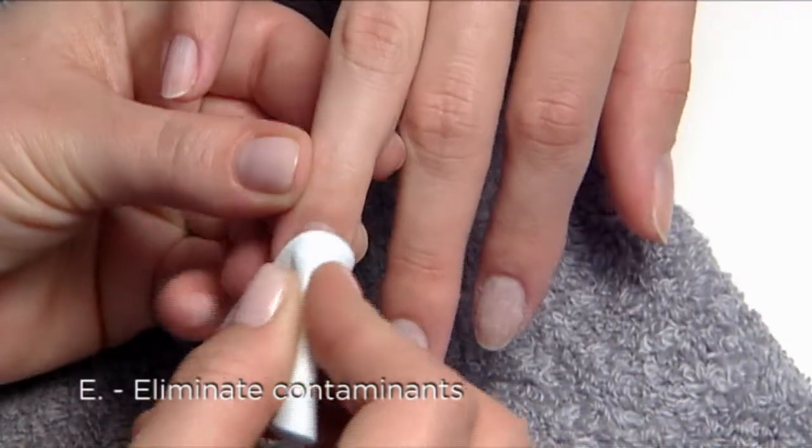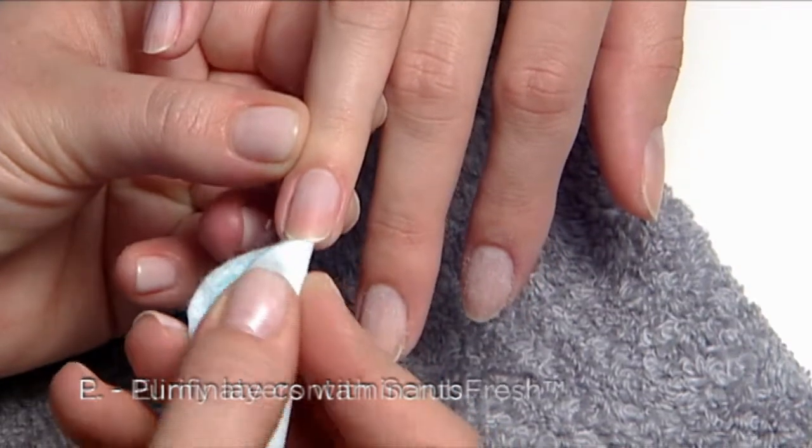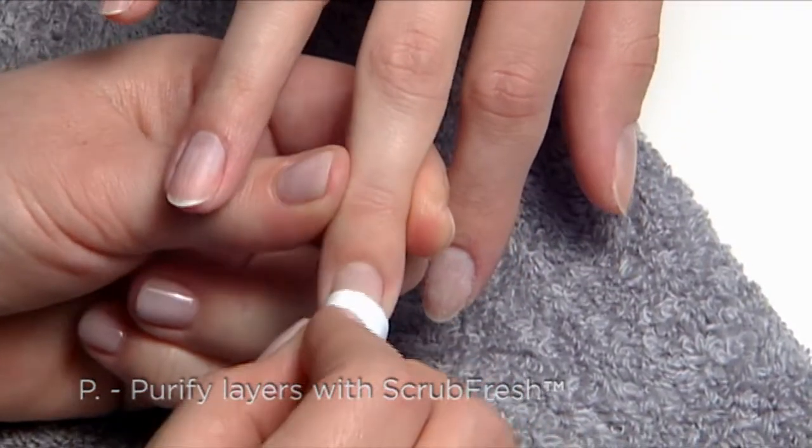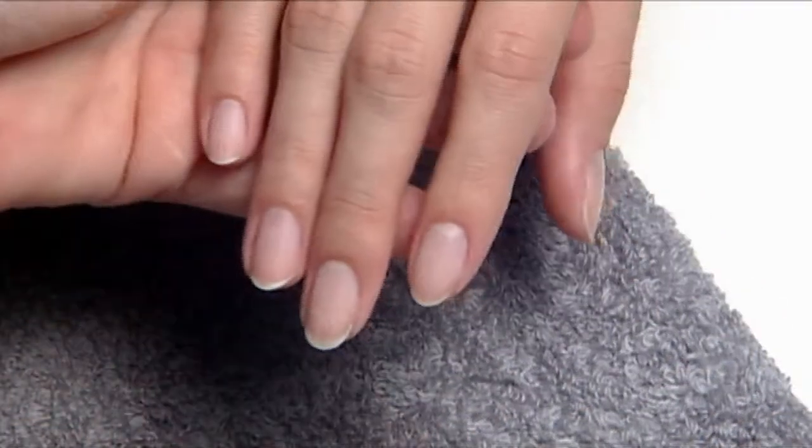And finally, E — Eliminate contaminants, and P — Purify nail layers with ScrubFresh. That's prep.